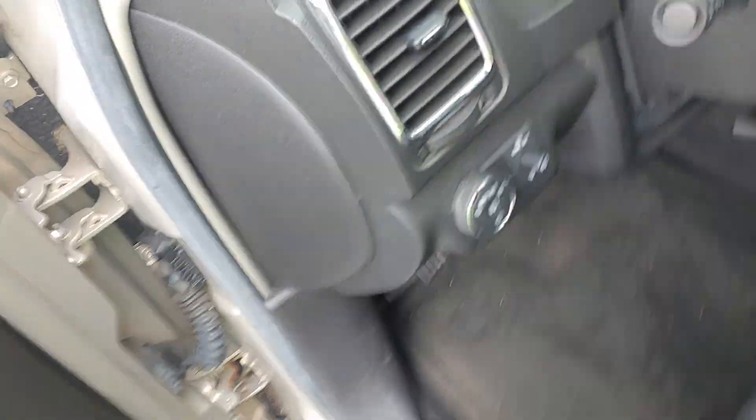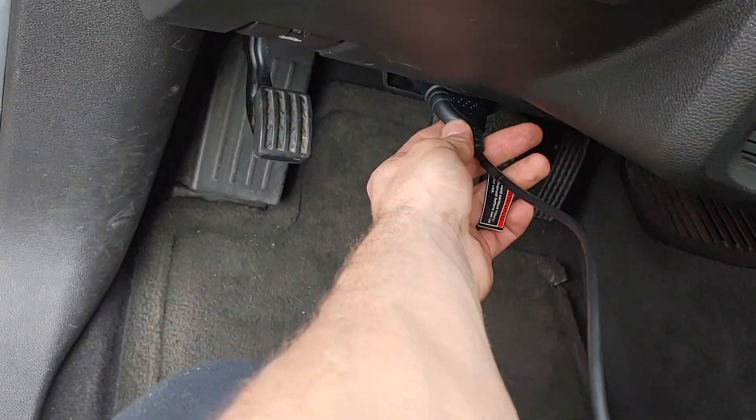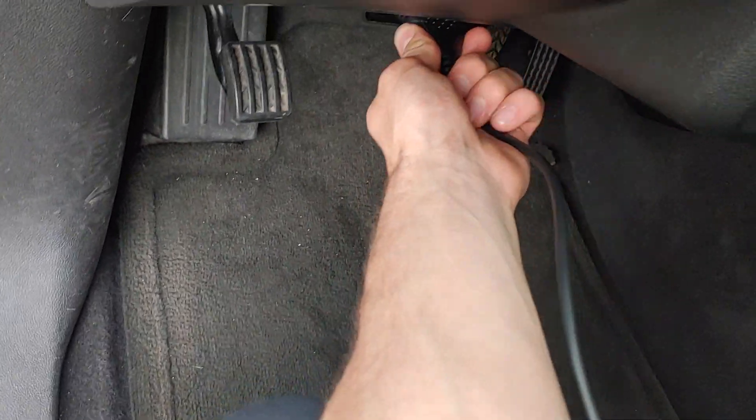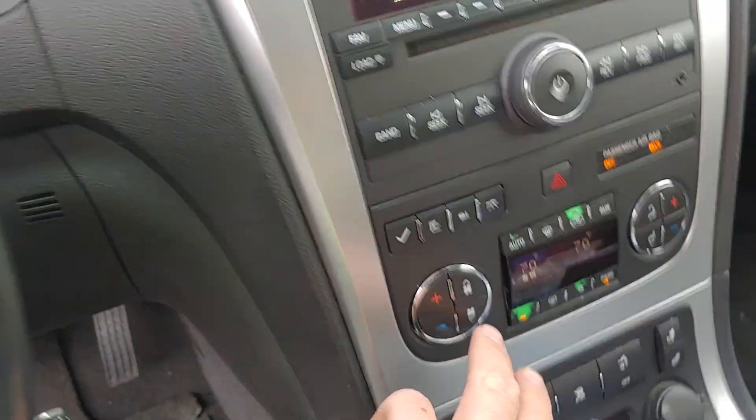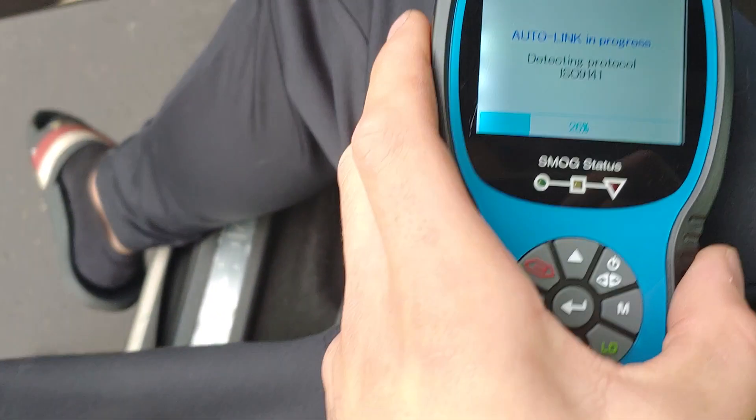So we'll go ahead and plug the car in. I just replaced the part and I want to clear the code now. You can either undo the battery and let it sit for a while, but it's easier just to plug it in and do it through the scanner. I'll put the key in and just turn the ignition on, and I'm going to turn off the AC and the radio so I don't drain the battery.